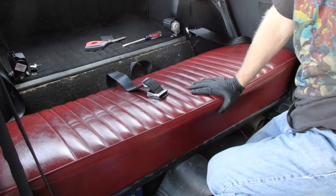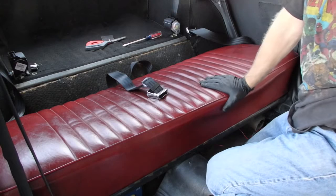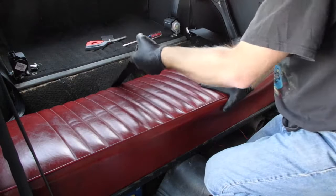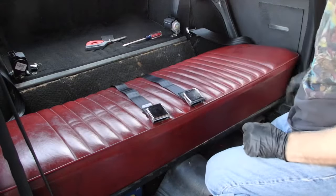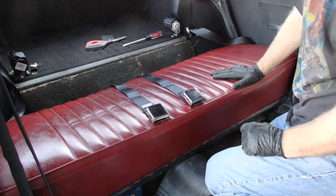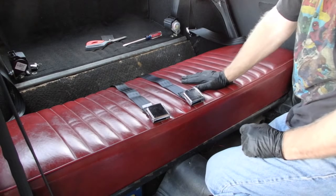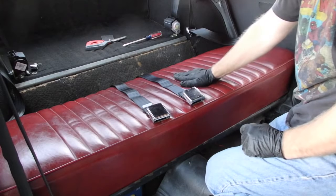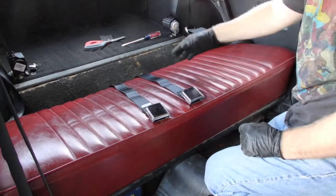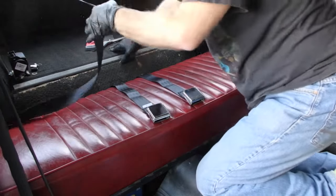This seat is new to me, but it is an original red bench seat that I got off Craigslist. It's in pretty good shape, so I didn't feel the need to recover it, and it saved me some money. I'm going to sell my old seat — maybe get 50 bucks for it — and this one, the front butt and back, was $100. So overall, that's a deal.